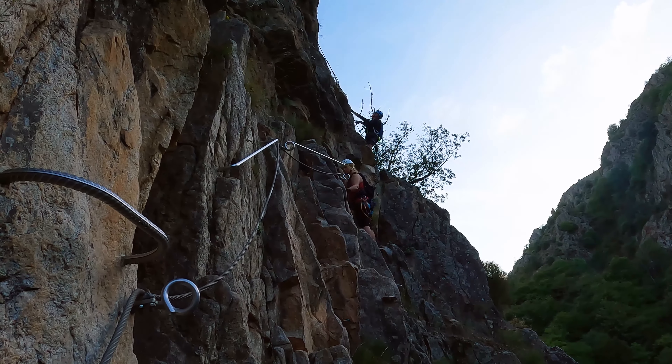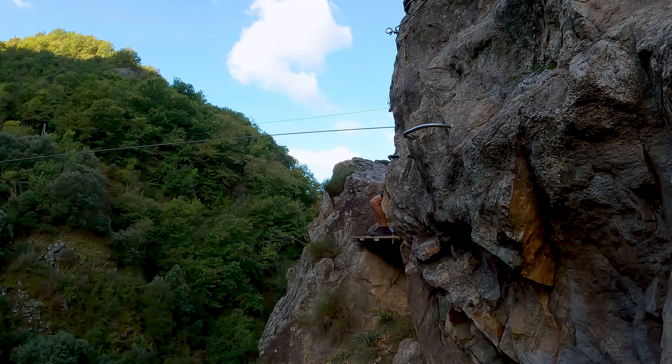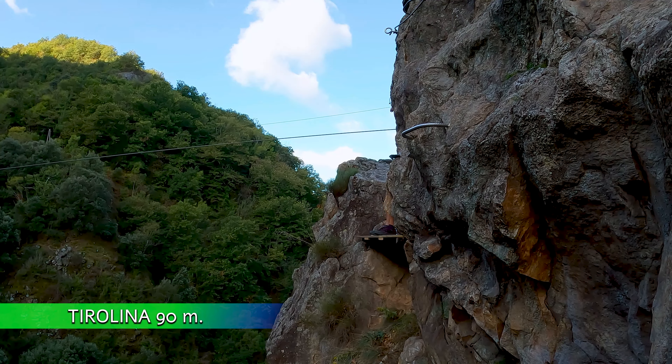El ascenso se va desviando hacia la derecha para rápidamente hacer un giro a la izquierda, donde ya podremos ver la plataforma de salida de la tirolina.